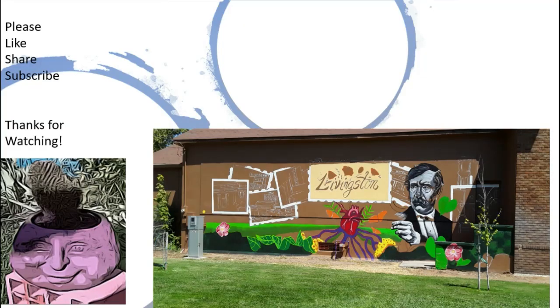What do you think about the mural so far? Leave me a comment. And thanks for watching.